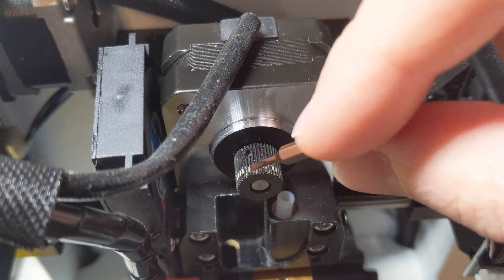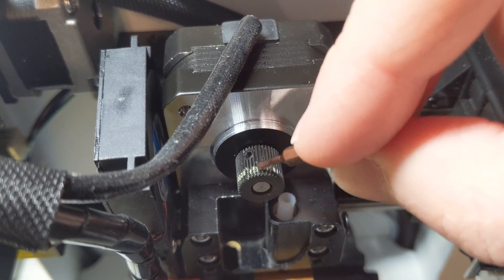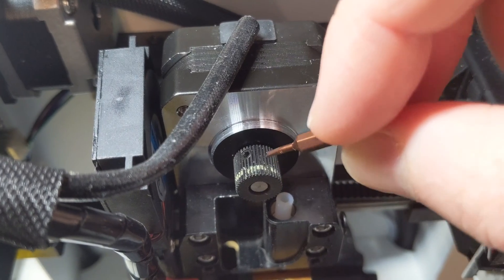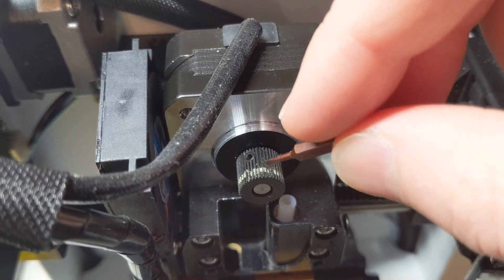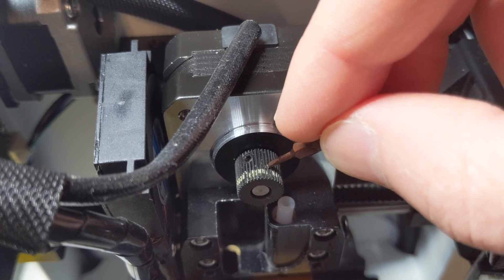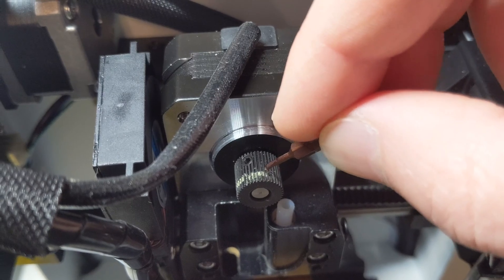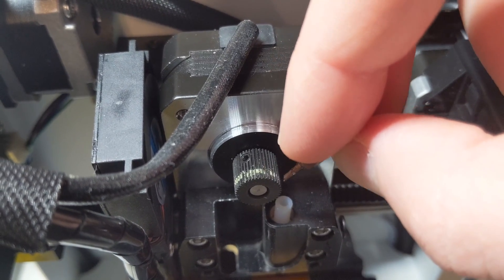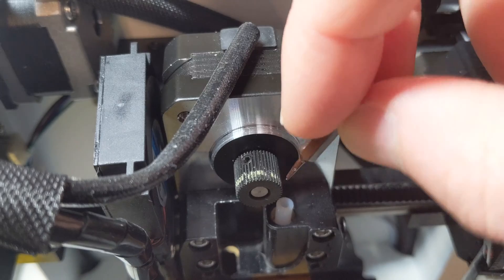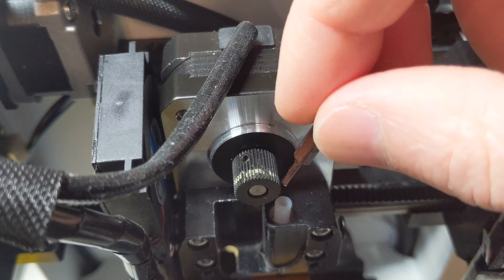This little gear is also replaceable. You can use the Allen wrench to pull it off the shaft and replace it if needed. I do wonder if Toybox couldn't have done a slightly better job — either a slightly larger gear so it can grab better, or something that pinches the filament a little more to push it through. I'll play around and see if there's another way.